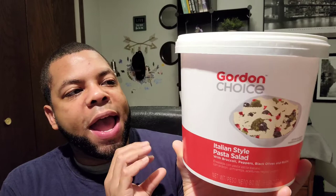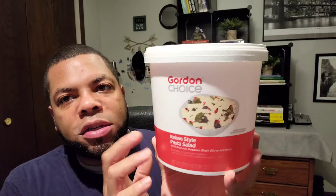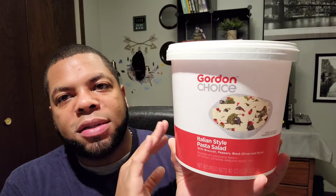It's the Italian style pasta salad and it has broccoli, peppers, black olives, and rotini — that's all it has in it. If you saw the little snippet video, I added cheese, Genoa salami, and tomato, but obviously add whatever you want to it. This is a great base that's going to save you a ton of time. Normally you have to cook your pasta — it's just a whole process to make pasta salad. This was a great shortcut.